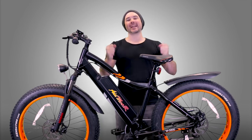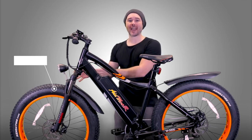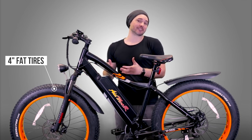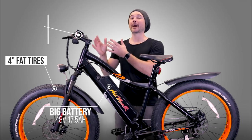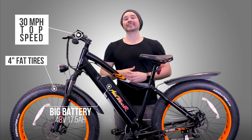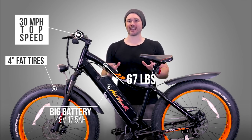This bike is dope and it just screams more — more of everything. This thing has more tire: four-inch wide, massive 27.5-inch tires. It has more battery than the standard electric bike — a 48-volt 17.5 amp-hour battery. It has more top speed, hitting 30 miles per hour with the throttle, which is ridiculously fast. This thing also has more weight than the average electric bike, coming in at 67 pounds, which is actually pretty heavy.